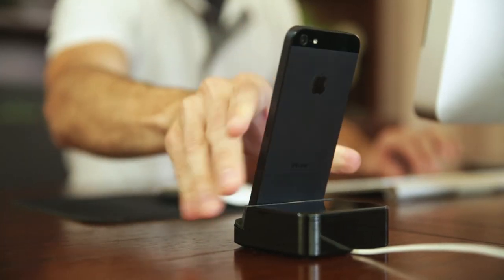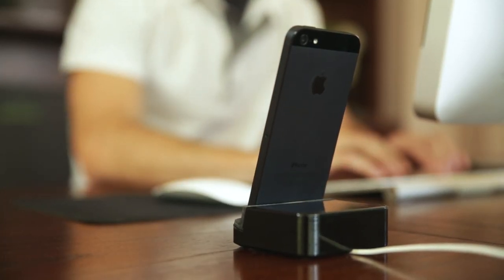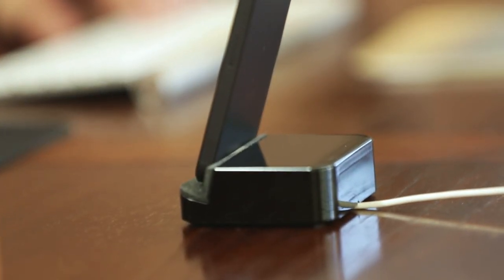When you place your iPhone 5 in your Dock Plus, you know it's just safe and secure. The Dock has a soft rubber pad to protect the iPhone 5's delicate surface finish.